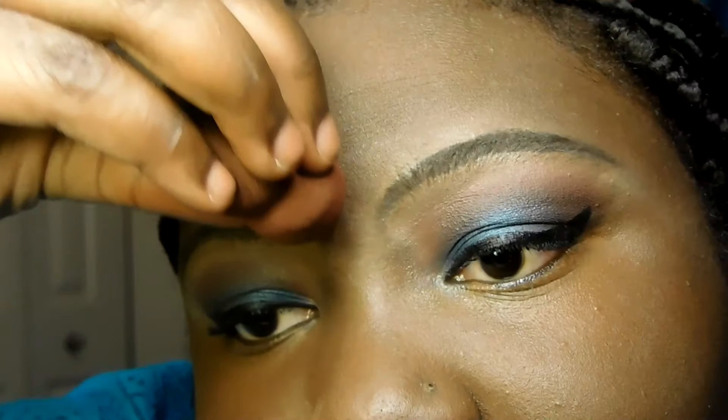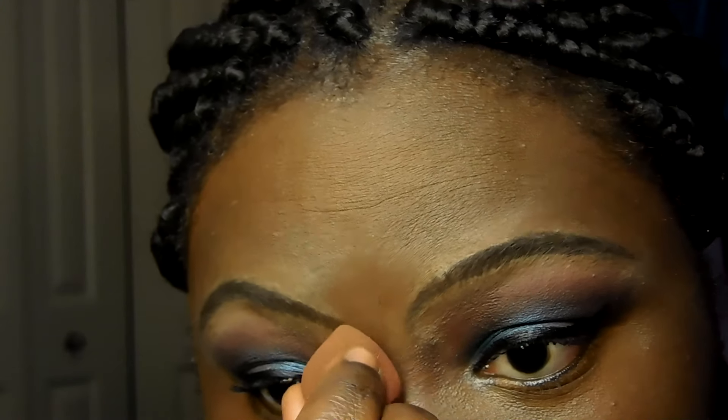My eyebrows are too skinny — they made them way too skinny. I wish they were a bit thicker right here. They're not even even. I can use some room for improvement. They don't look decent, but I'm starting out — when we start out we do badly and that's okay. Now I'm going in with my concealer at shade 430 to conceal under my eyes.